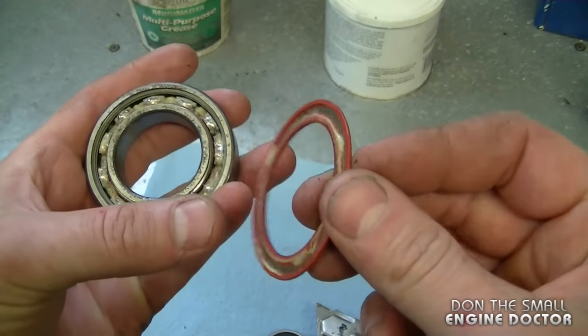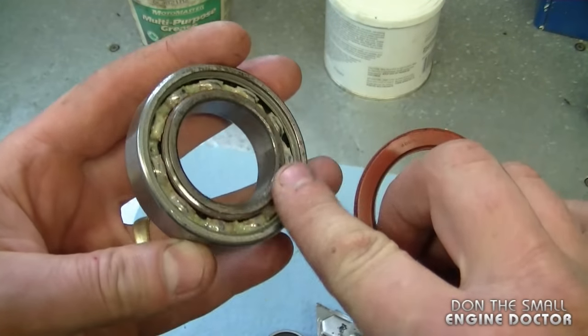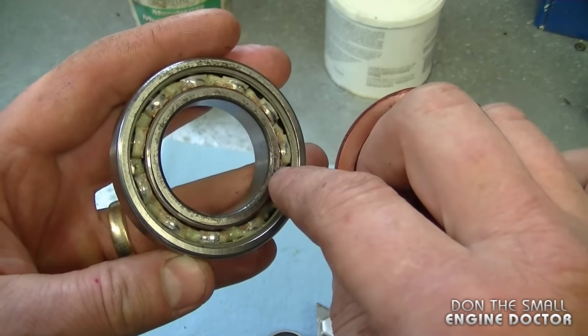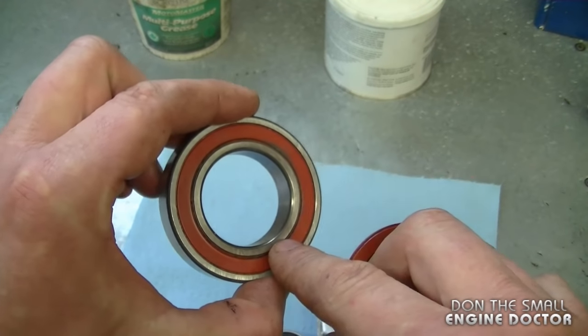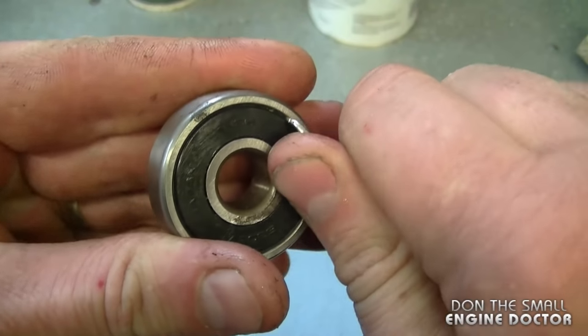When you grease the bearing, you can take off both sides, but I usually just take off one side and pack the grease in really tight. It reaches both sides of the ball bearings, so it's not necessary to remove both sides. Now I'm going to remove the cover off this other bearing here.